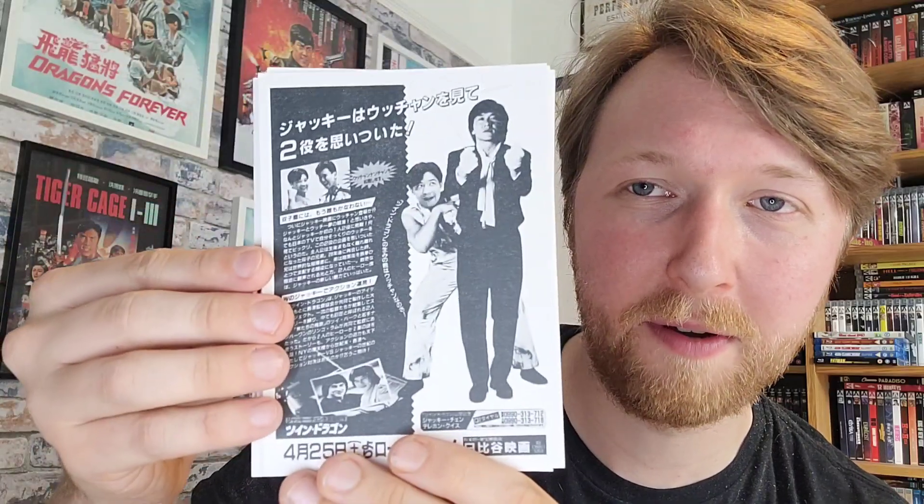You also get some postcards — four postcards, all double-sided. The first one, the second one looks like a Japanese poster for the movie, another one with artwork from Sean Longmore again, and then a couple more. On the other sides you have additional images, all quite cool. It's a little bit of extra effort from 88 Films because sometimes postcards tend to just be one-sided, but it's great that these ones are double-sided.